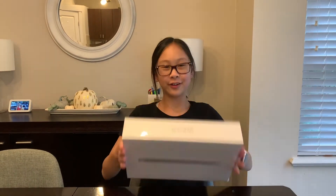Hey guys, it's Sarah from The Simple Life with Sarah. For this week's video, I am unboxing my new MacBook Air. So let's get on with the video. Let's go!